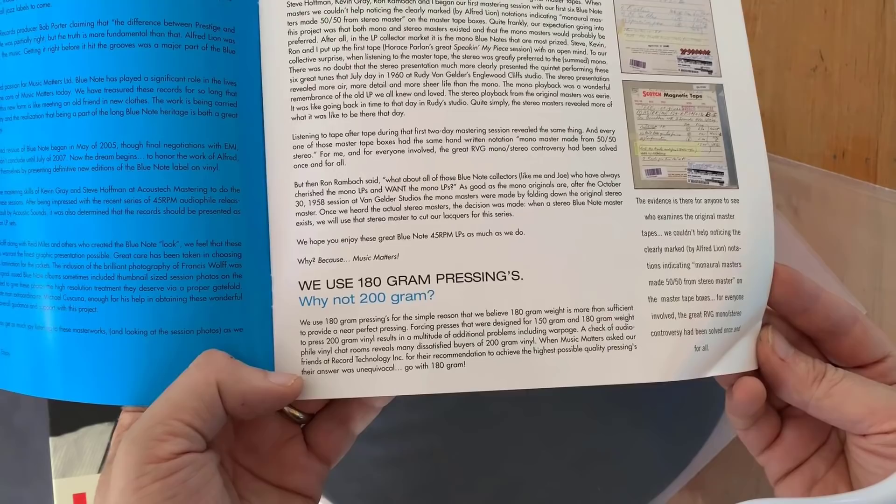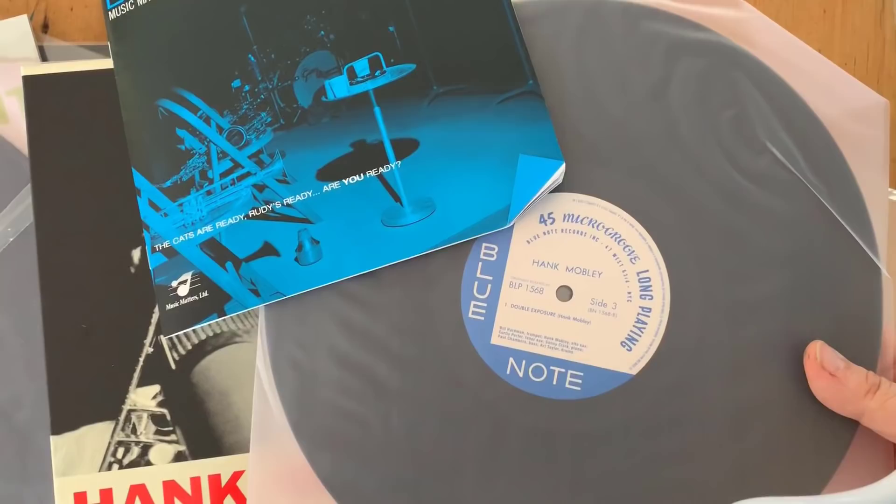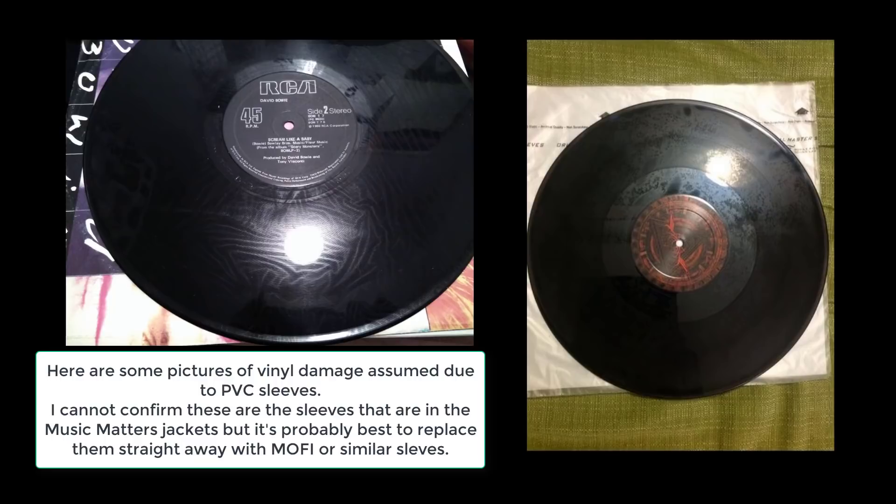The one thing I'm going to do straight off the bat is replace these sleeves. I do not like these sleeves — these kind of poly weird sleeves are very annoying because they can leave streaks on the record. I remember I bought some Jimi Hendrix reissues and this kind of looks a bit like those. So the first thing I'm going to do is replace those sleeves with some Mofi sleeves.